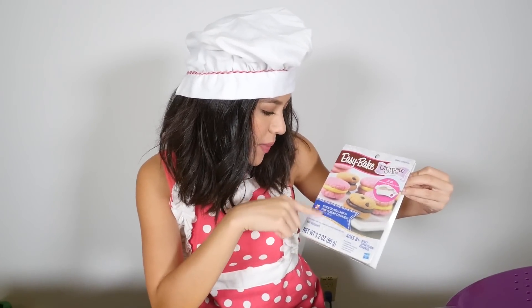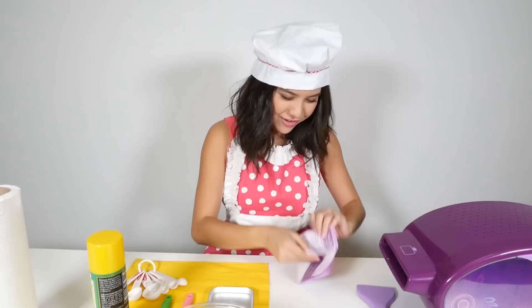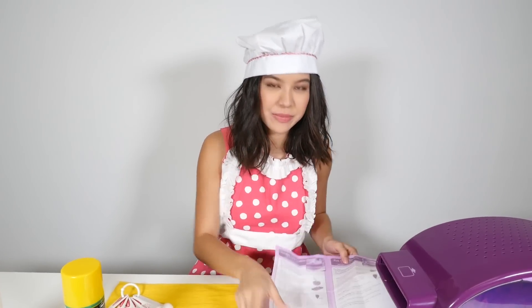This box says you can make two different kinds of cookies — the pink sugar cookies or the chocolate chip. Chocolate chip is my favorite so we're gonna start with that. First we have to pour the chocolate chip cookie mix into this bowl and open that up.